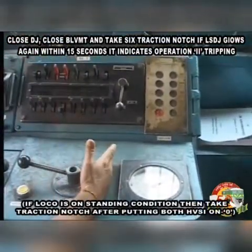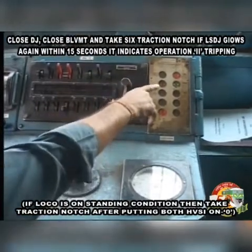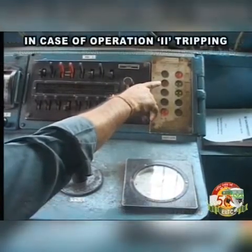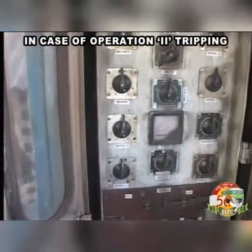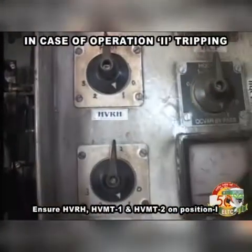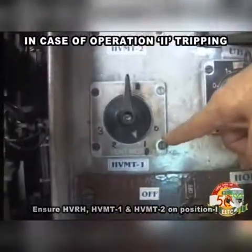If loco is on standing condition, then take traction notch after putting both HVSI on 0. In case of operation 2 tripping, ensure HVRH, HVMT1 and HVMT2 on position 1.